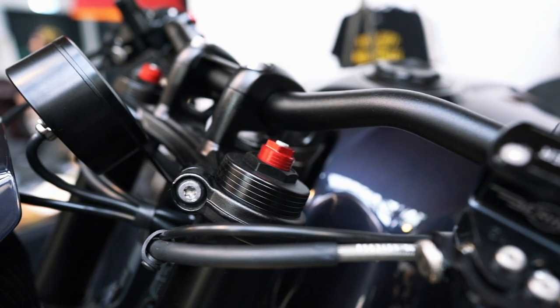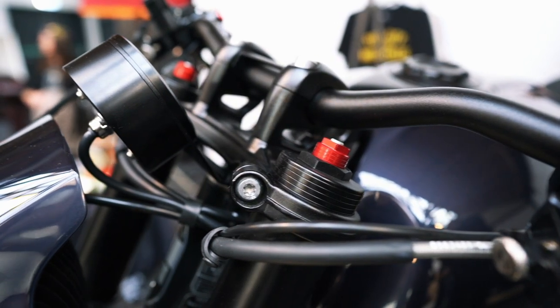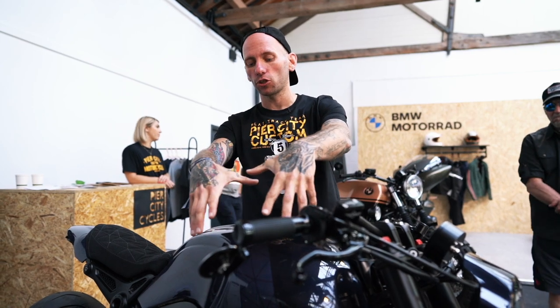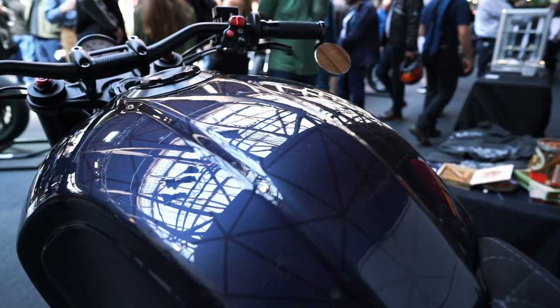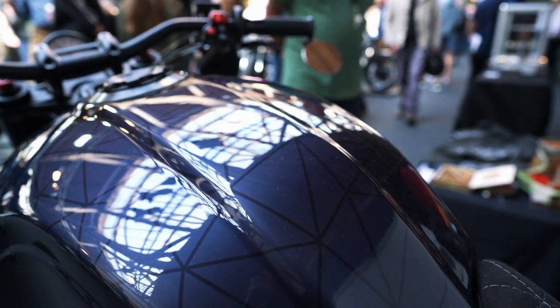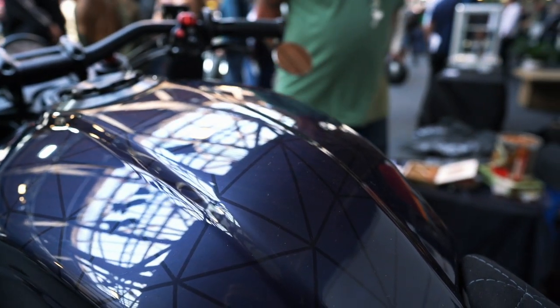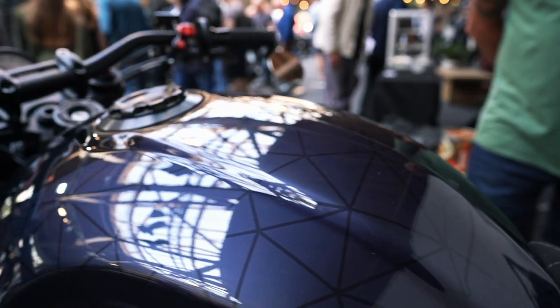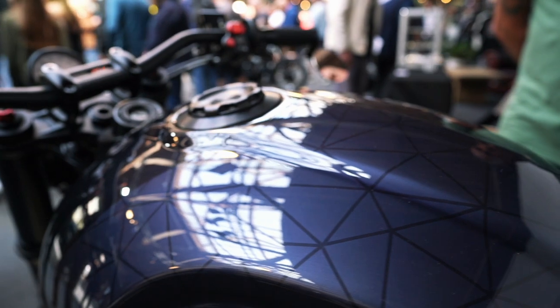Moving backwards again, there are lots of stars of the show on this bike. The Valkyrie paintwork is part of the Midnight Series, so as you move around the bike it looks almost dark or black in some places, and then as you move and the light hits it you can see all these cool geometric shapes.